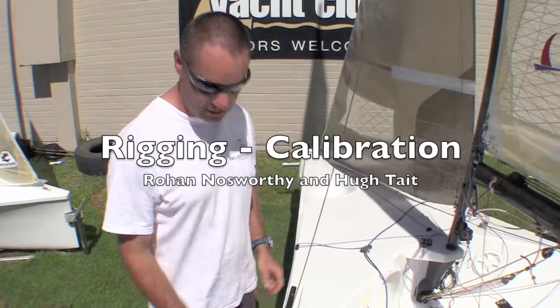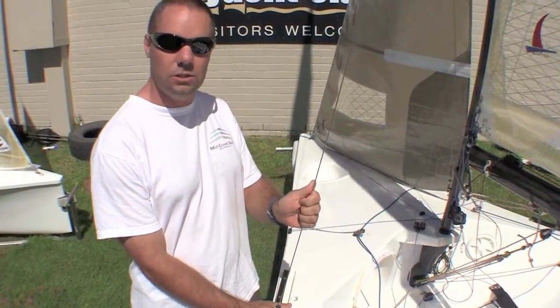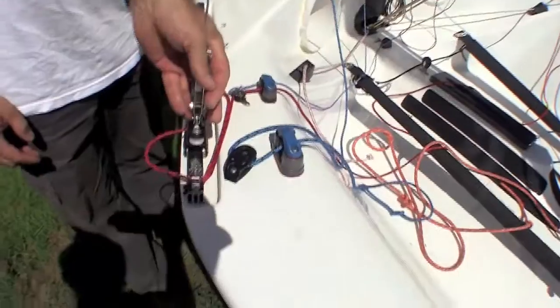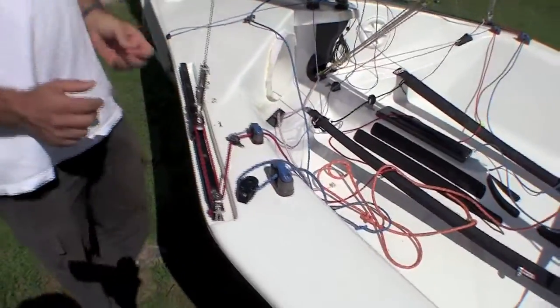Calibration of your side stays is quite important for light winds and choppy air settings, as well as just for having a safety margin for your boat. My boats are always set up with base tension at the back. I never measure the side stays — it's always the force stay that's measured for the base tension.